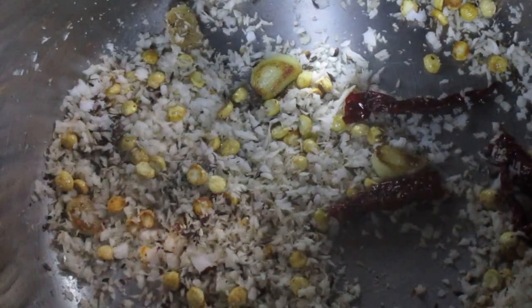Now, after mixing for 1 minute, take off the flame and let the mixture cool. Once cooled, put the mixture into the grinder and grind well.